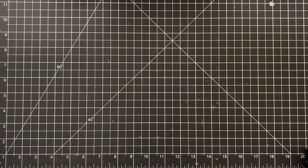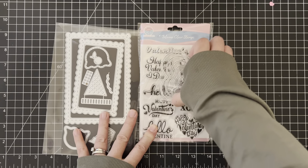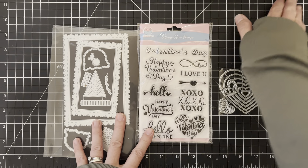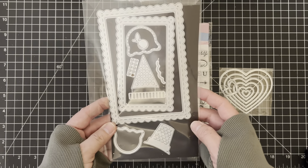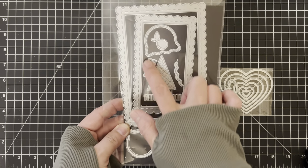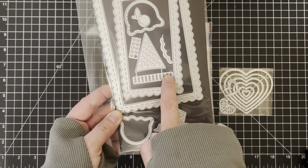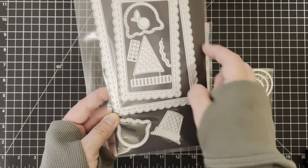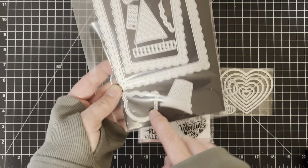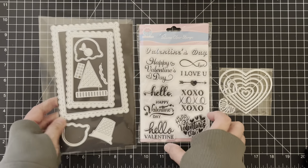I want to show what I used — these are the sets I used in my project today. This die set is my absolute favorite right now because I love making sweet-themed projects. I love this ice cream cone — it comes with heart sprinkles or regular sprinkles, you can make cuts into the ice cream, make it a shaker or not, and it comes with this cute cherry. I really love this set.